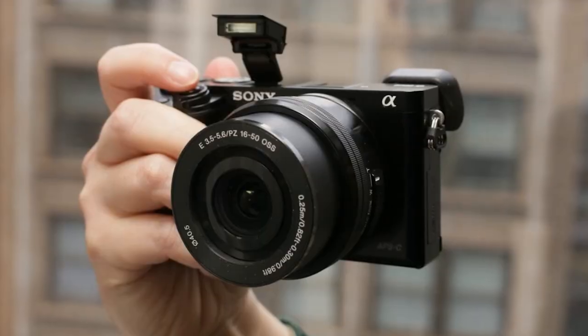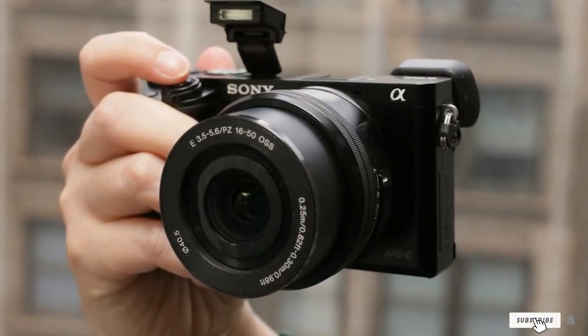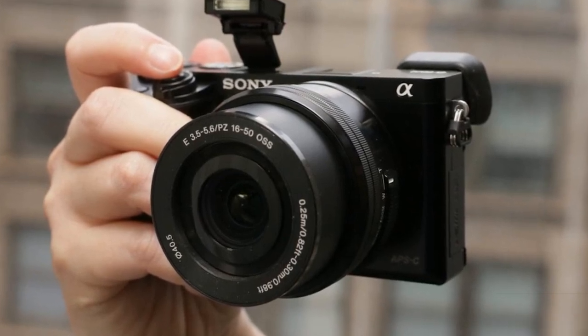The LCD screen can be tilted to any angle. The downside is that with this purchase you only get the body, so it's up to you to find a lens — or several.